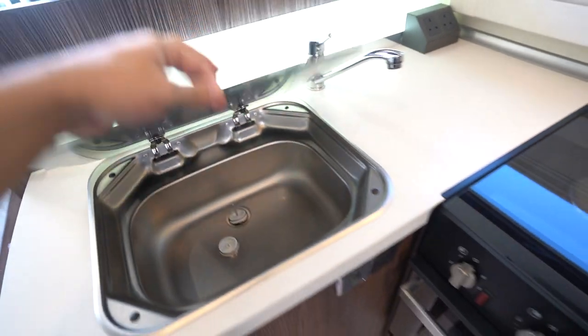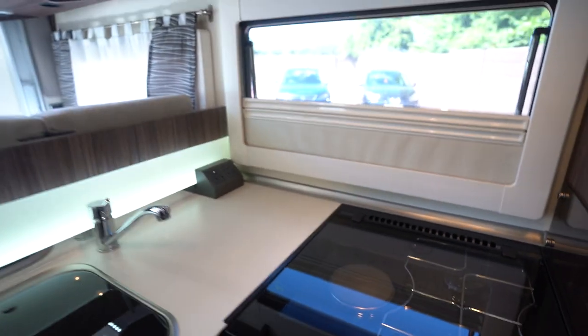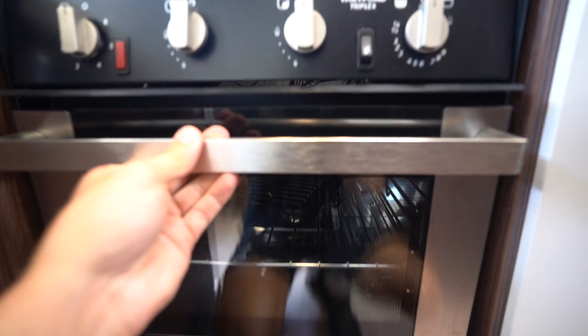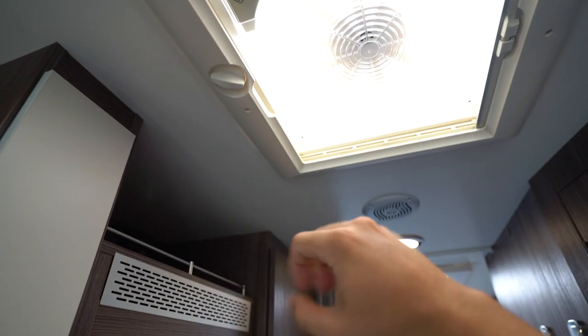There's a kitchen sink and plug points there if you want to plug in your kettle or toaster. There's also an oven and grill to mention, and you do have an additional two-way roof fan up here.